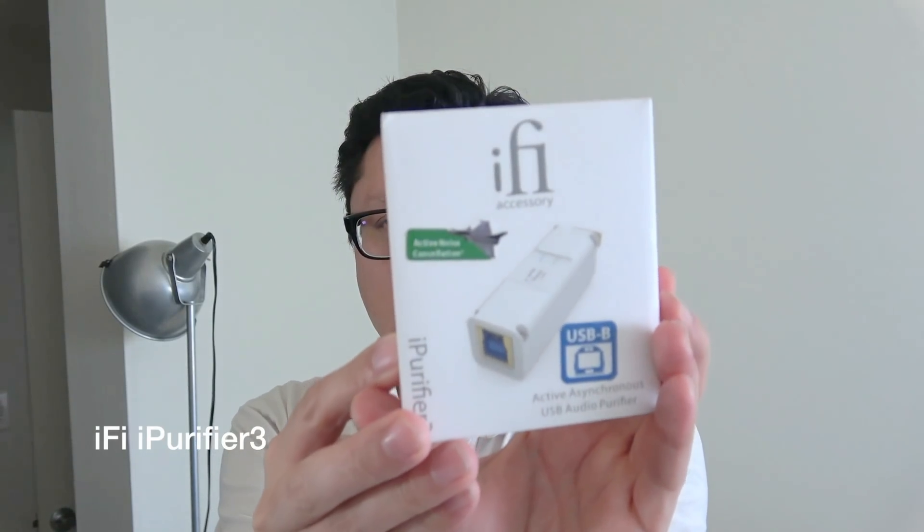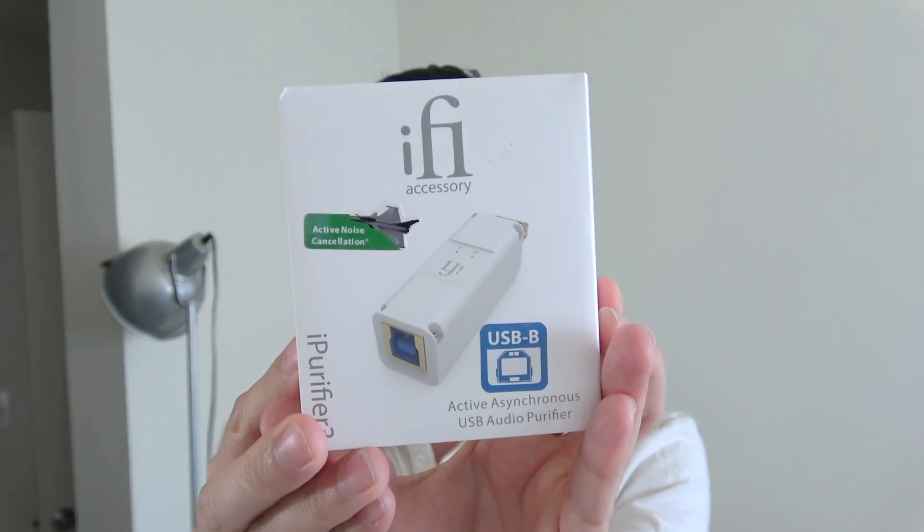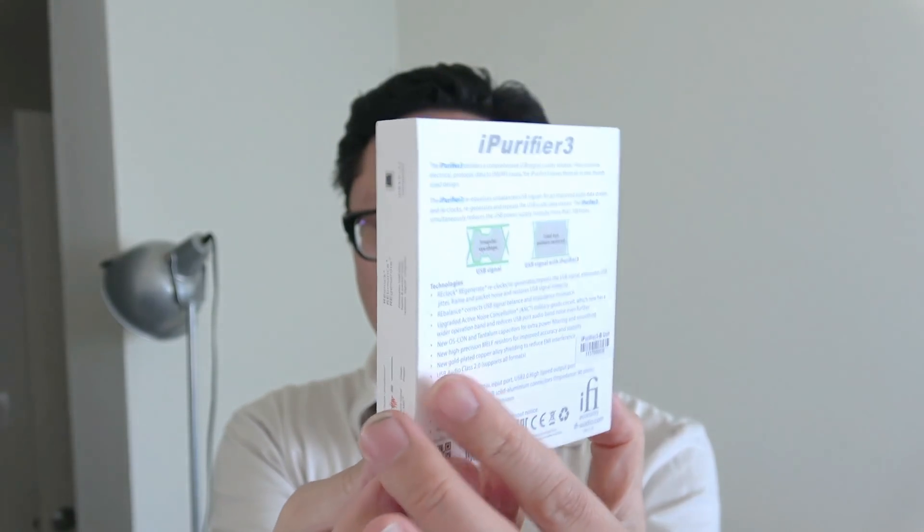Hey everyone, Tristan back with another video. In this video I'm going to be reviewing this — the brand new iFi iPurifier, a USB purifier device for digital audio. Here is the little sleeve that it comes in. This is retailing for $129 and it just came out. You can check the link in the description field for pricing and availability.